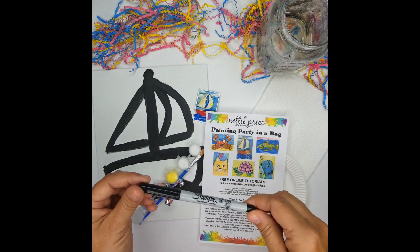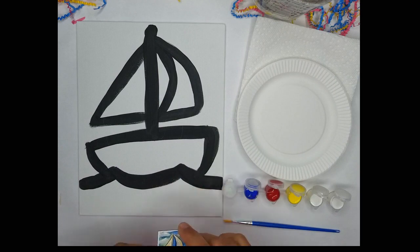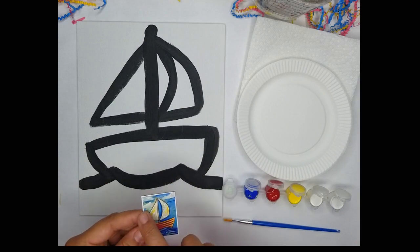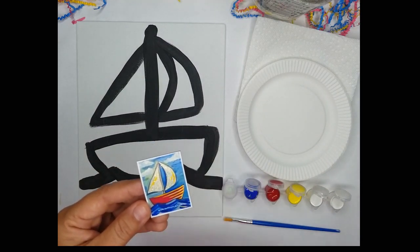You can use a fine tip, a regular tip, any kind of black felt tip marker, or a black pen will do. Here we have the sailboat magnet and as you can see the sailboat is broken down into the blue ocean, the blue sky with the white clouds, and the red boat with the yellow coming in from one side.